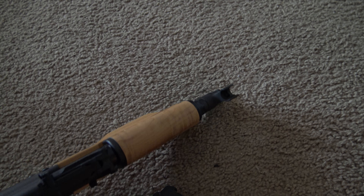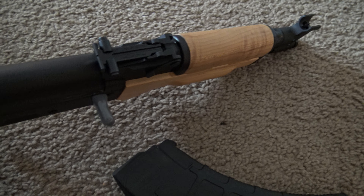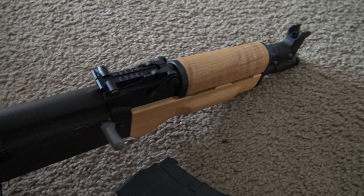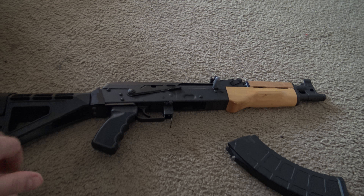They look really sturdy to me. After 5,000 rounds, why would the sights be so affected that they were breaking off and shattering? I just don't see that coming from normal use.